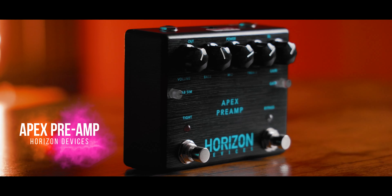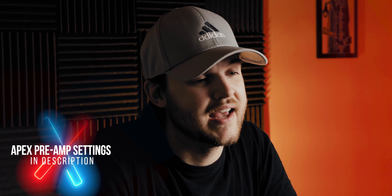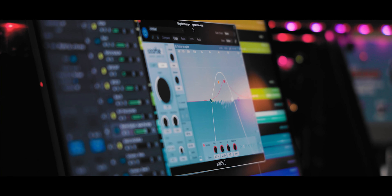The great thing about this pedal is it's pretty incredible to have a mix-ready tone right out of the gate. I don't have to do a lot of processing — I only use three plugins for this specific tone. Let's go ahead and jump into this session.